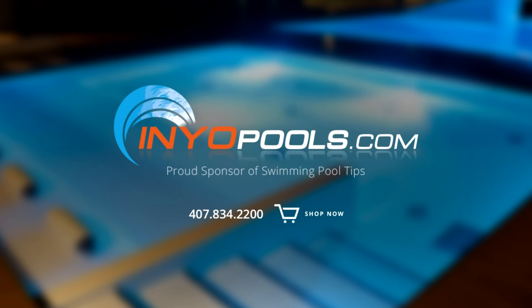YourPools.com is a proud sponsor of Swimming Pool Tips and has been helping pool owners find the right pool parts since 2001. With over 50,000 pool parts in stock, order online today and have your parts delivered right to your door.